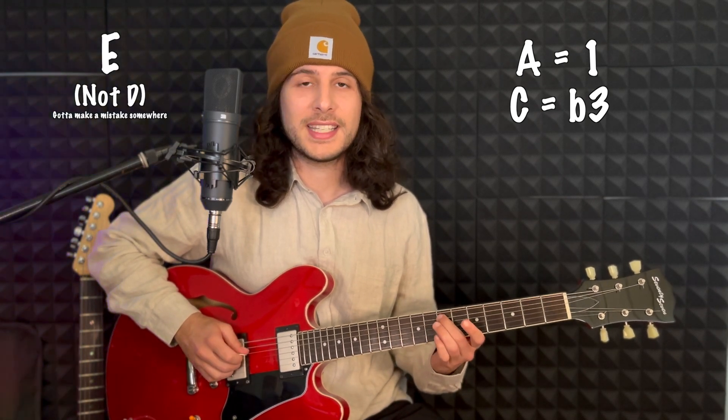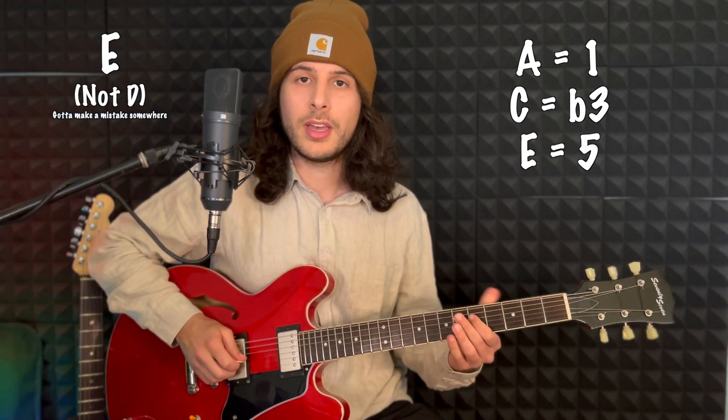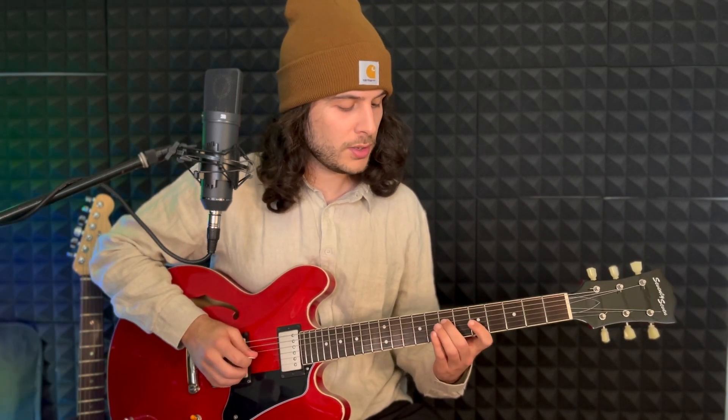This is where our first arpeggio is going to be. We've got A, which is our root; C, which is our third; D, which is our fifth; and G, which is our seventh. We're going to repeat that up one more octave, and instead of going to the root — the A — we're going to go to the B, which is the ninth.